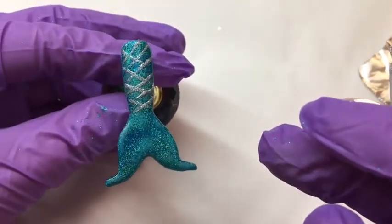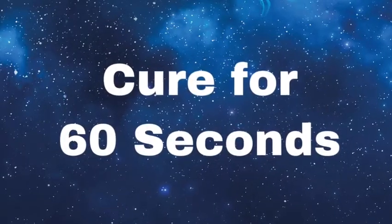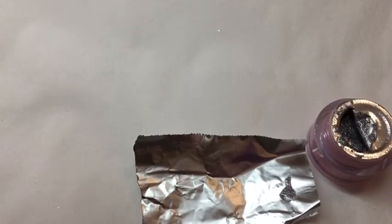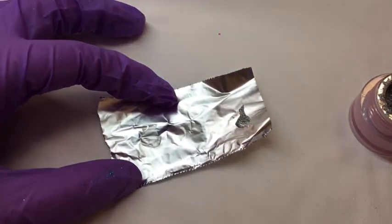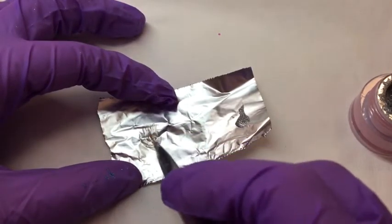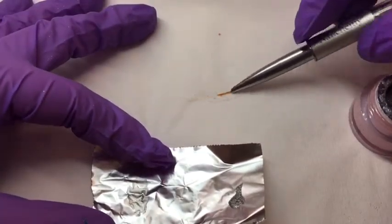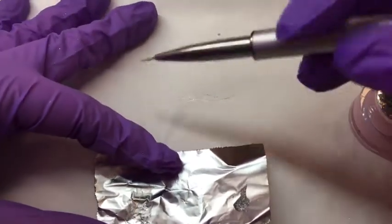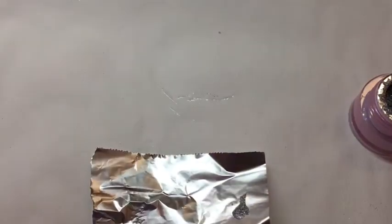We'll pop that into the lamp to cure for 60 seconds because it's an artisan gel. While that's in the lamp we can clean our brush — put a little amount of base coat on the foil, wipe the brush off, then wiggle your brush through the base coat and wipe it whilst turning it to reshape it and get the gel off. And that's your 8mm brush all clean.